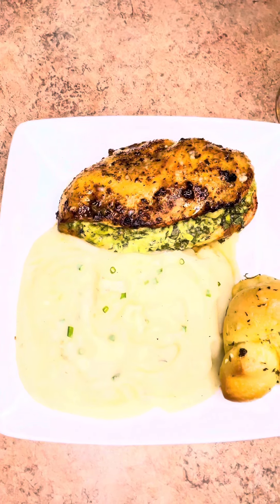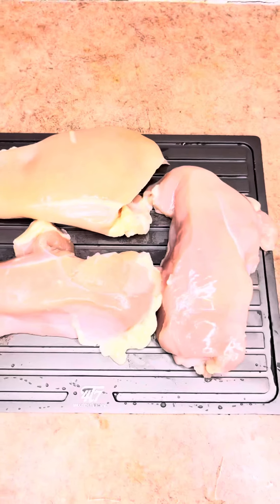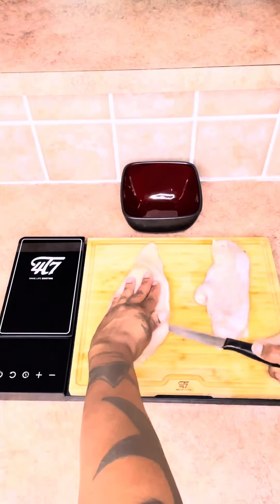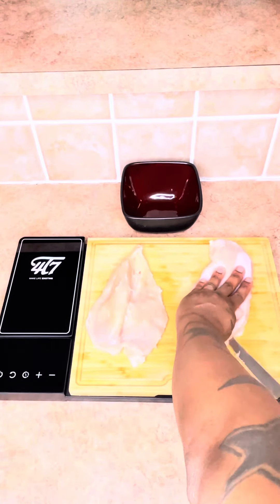So tonight we had stuffed chicken breasts, mashed potatoes, and garlic rolls. Look how my meat is thawing out — don't y'all know this pan thawed my meat out in 30 minutes? That thing turned ice cold and thawed my meat out. I ain't lying.